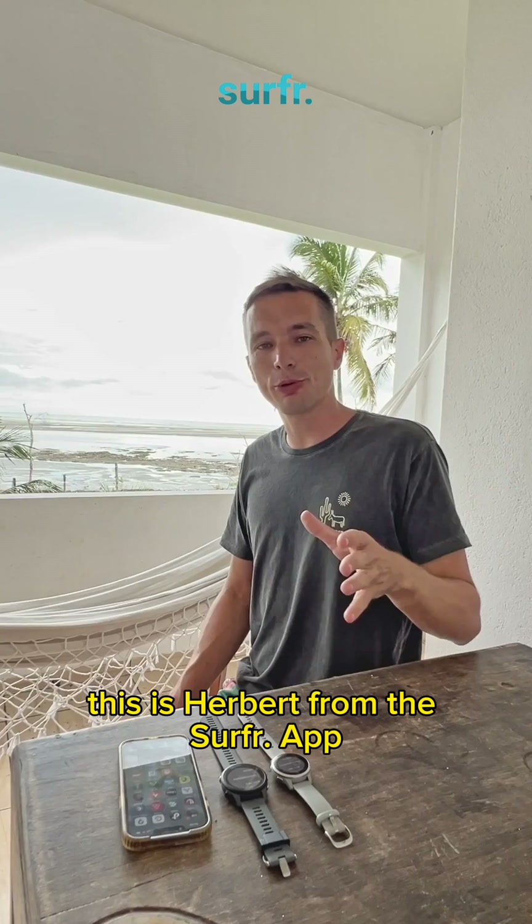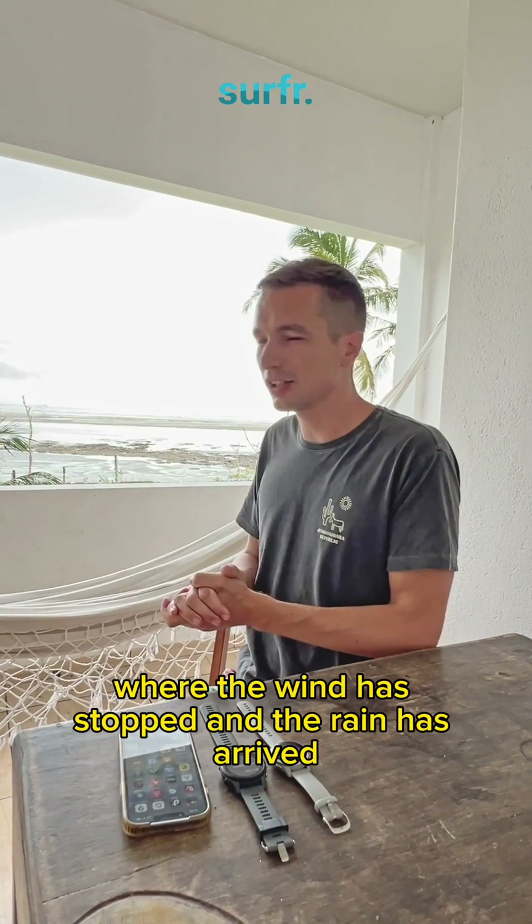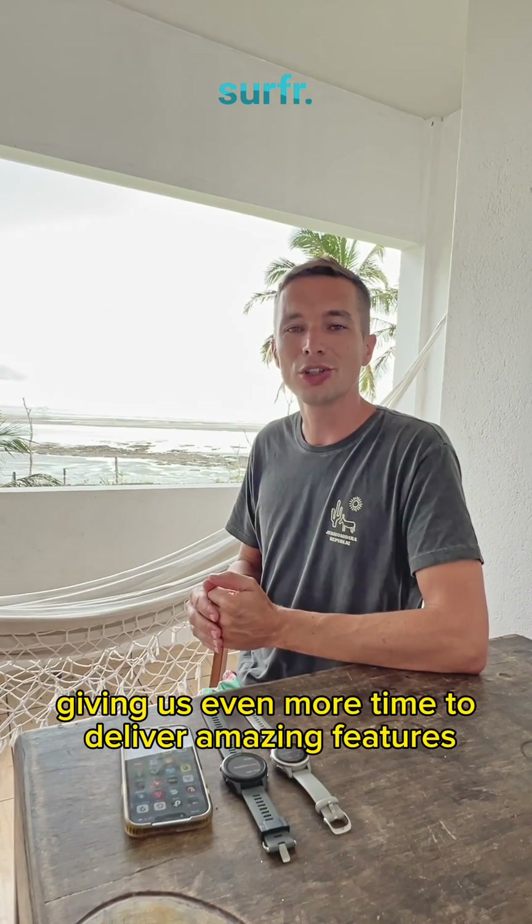Good morning everybody, this is Herbert from the surf wrap, still from Brazil, where the wind has stopped and the rain has arrived, giving us even more time to deliver amazing features to the Garmin watch.